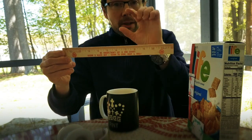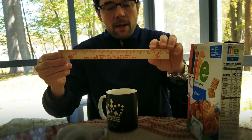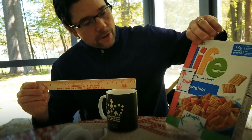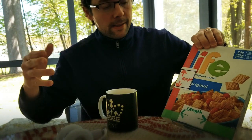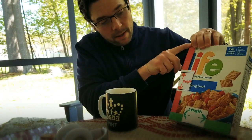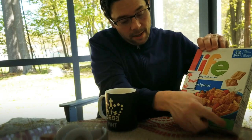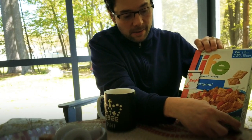Some of you guys had worksheets with actually little rulers in them — we'll cut that out. But what we do when we're measuring height, length, and width, you first need to define what that is. Height is the bottom of a box to the top of a box. Length is the distance between one side of the box to the other side of the box. And width is how deep it is.